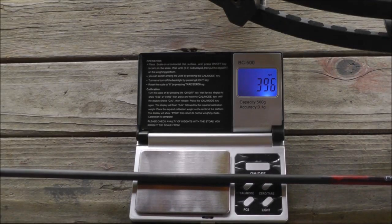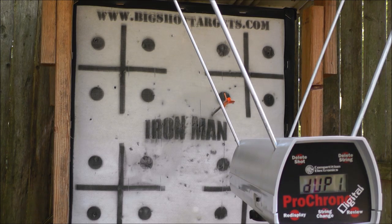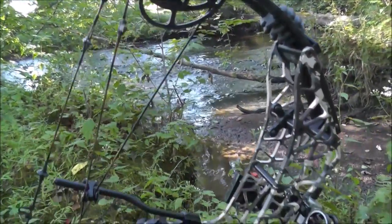After tuning the bow, it's time to shoot it through the chronograph. With a 352-grain arrow, 30-inch draw, set at 72 lbs, the T24 hits 308 feet per second. So far we know the T24 is super compact, light, crazy quiet, adjustable with the slider grip, and it is fast.